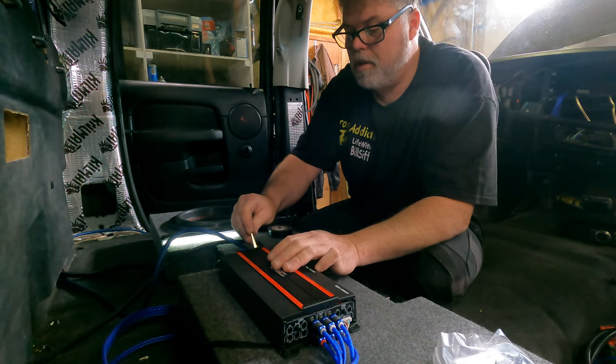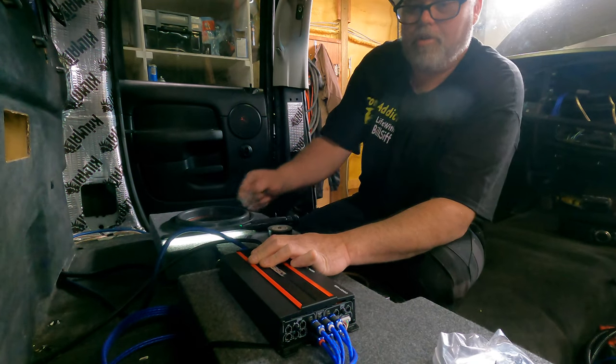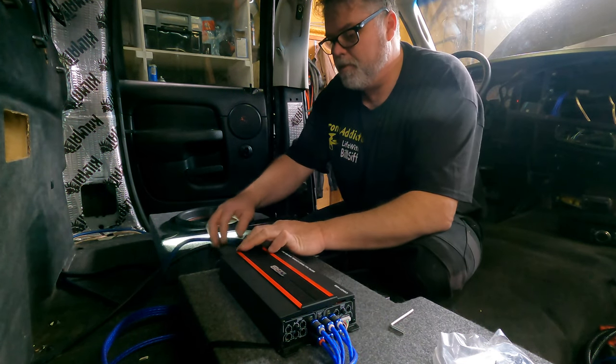Oh, that feels nice, man. This is coming together. That amp's hooked up. You know what pisses me off? We got the subs backwards.